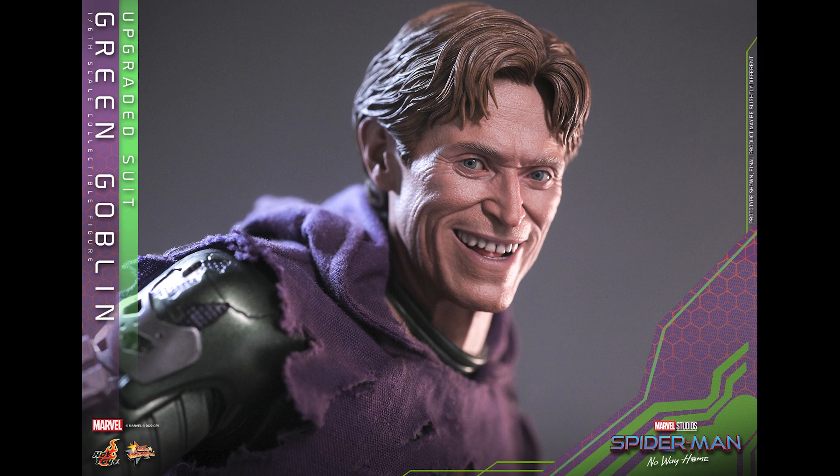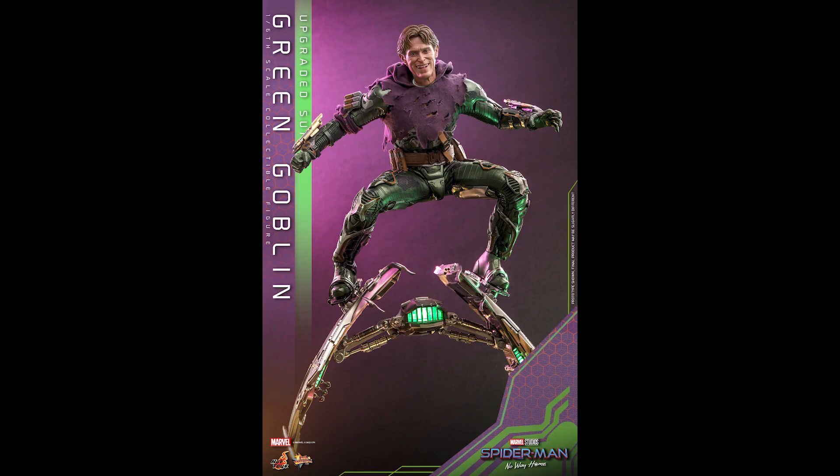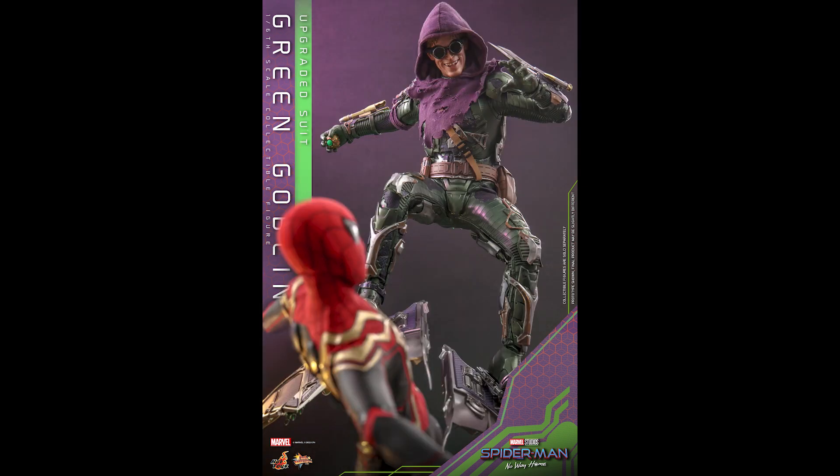That head sculpt is amazing. The hair is plastic, but it's not too bad. It kind of throws me off because the face is so realistic. But looking at it from afar, it's him — it's Willem Dafoe — it's amazing.